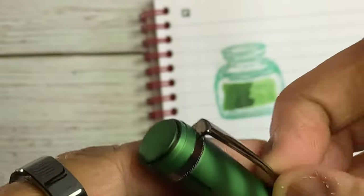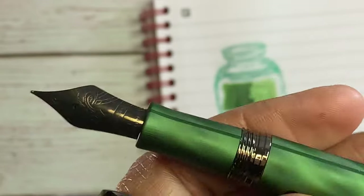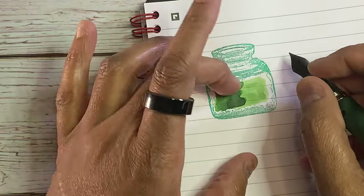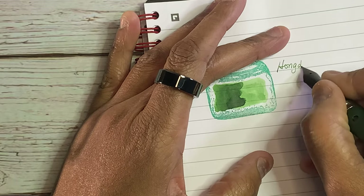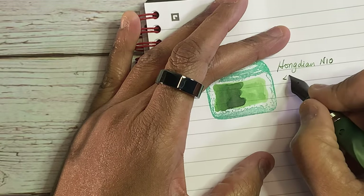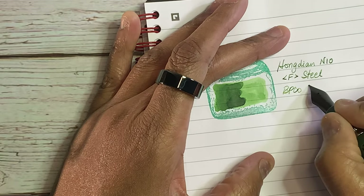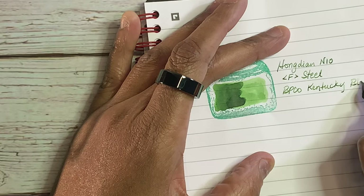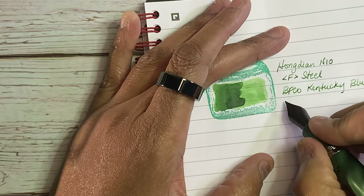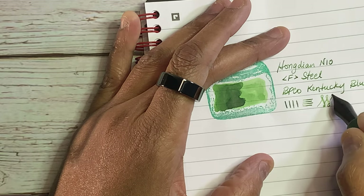The finial is pretty plain but there's a very usable clip. It's a piston filler and you can see it's full of ink. Although I like the pen and I like the ink, I just don't like the pen and ink combination together — I believe this pen needs a wetter ink. The Hongdian N10 is a fine steel nib. The ink in here is Birmingham Pen Company Kentucky Bluegrass. I'd probably like this ink better in the Monte Grappa Lord of the Rings because it feels like that type of ink. This nib does have a nice amount of flex to it, but the wetness is not too much.